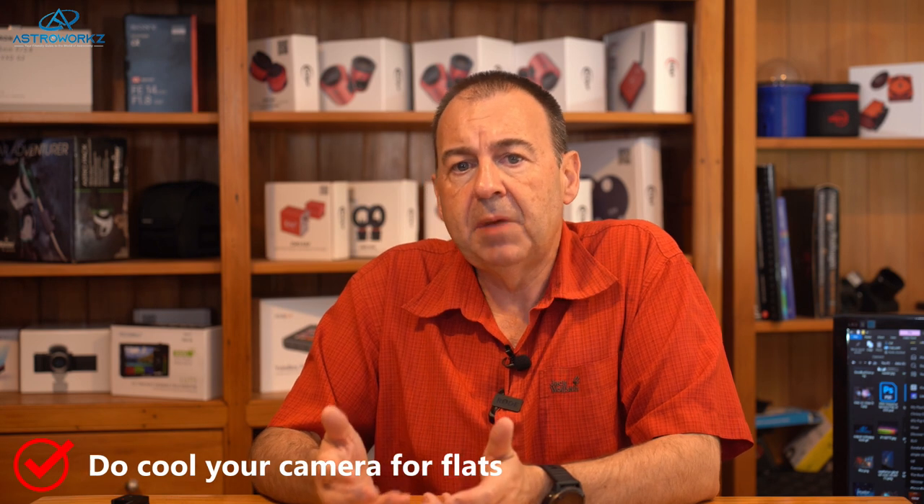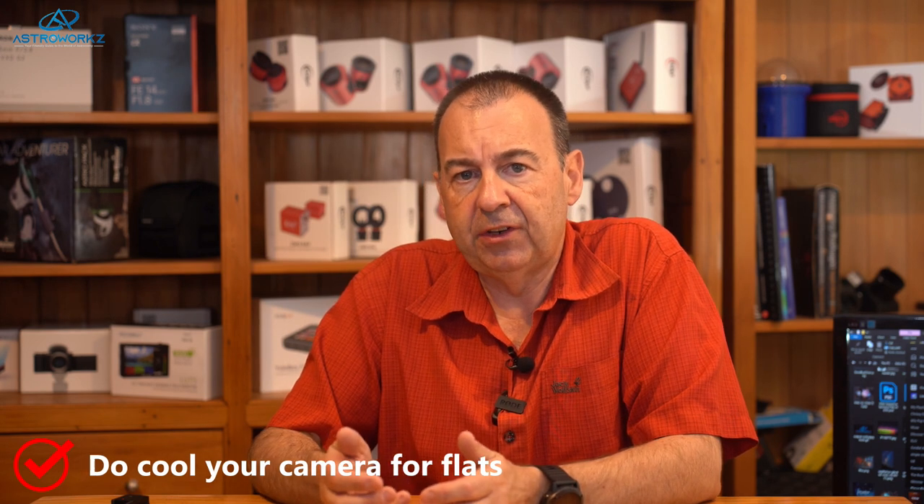Tip four is all about attention to detail. Many people will tell you that cameras don't need to be cooled when taking flats — I really don't agree with this. You can test this by taking a flat with an uncooled camera and then cooled, and you'll see a significant difference in flat quality. Personally, I've paid attention to small details like these since day one and never had an issue processing data from this camera — I've even tested supposedly faulty cameras and was able to produce good images from them. Pay close attention to matching calibration frames: cool the camera, keep the same gains, offsets, and temperatures as your lights, and don't forget those short darks.